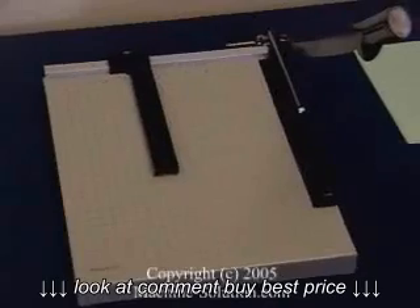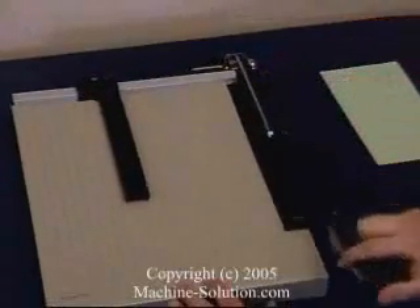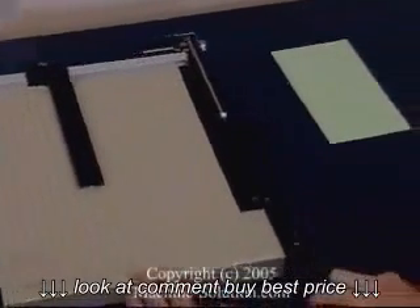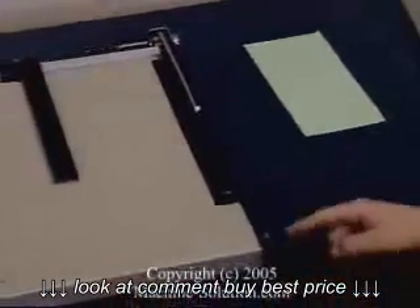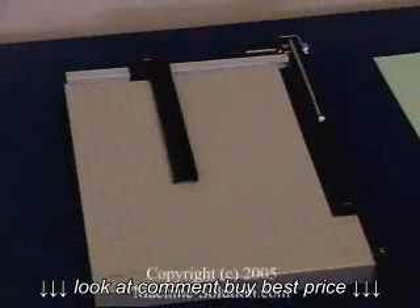Now, as always, whenever you're done using this paper trimmer, make sure to leave it back in the locked safety position. Simply lower the lever, move it to the right, and then gently to the left such that it's locked, as you can see here.